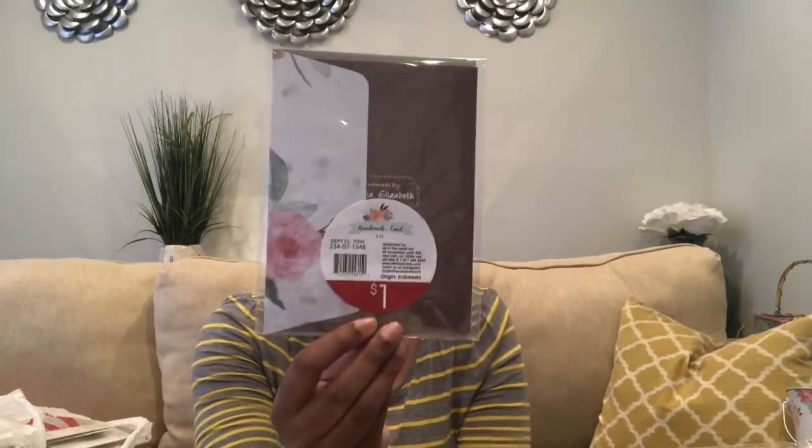Going along with the baby and bridal shower theme, I also found the wedding card — I'm going to a wedding soon. I thought this was so pretty. It says 'love' on it, has glitter and a raised design, and was only $1. So I went ahead and picked this up as well.